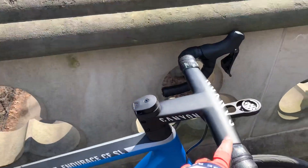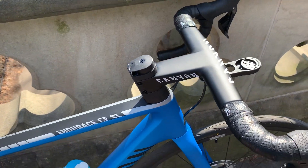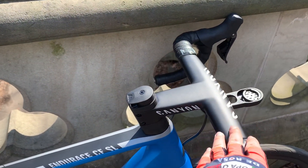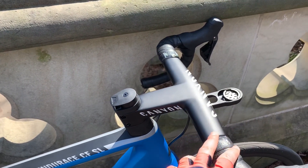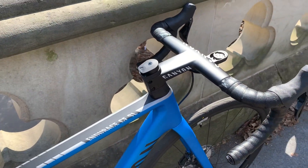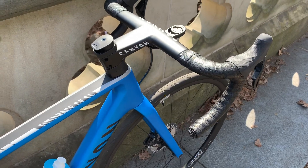As you can see, this is not the stock handlebar that comes with this bike. This is the Canyon aero handlebar and stem integration — it's pretty light, stiff, and really comfortable.